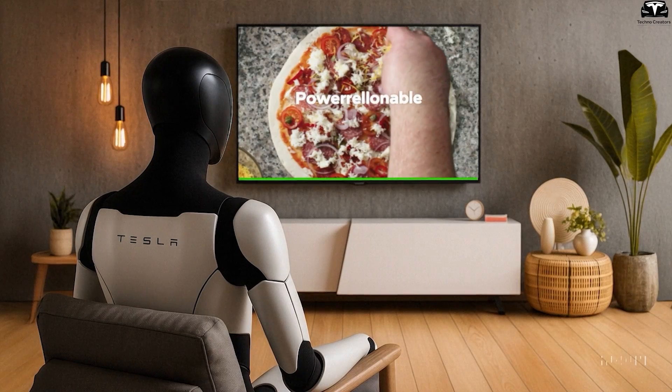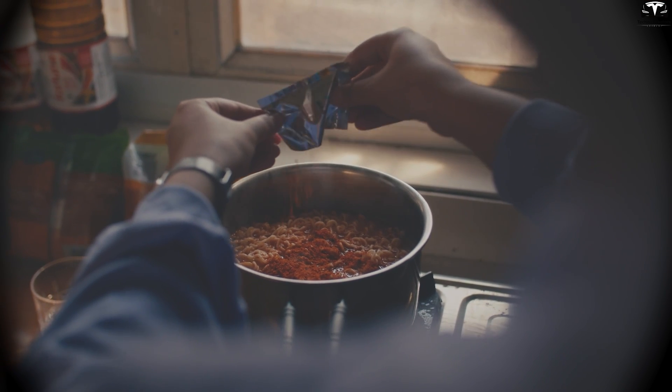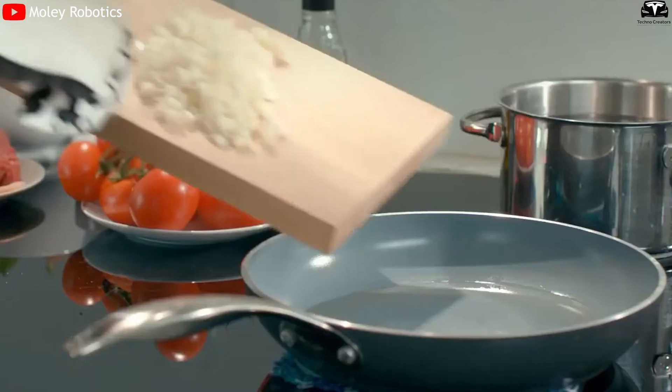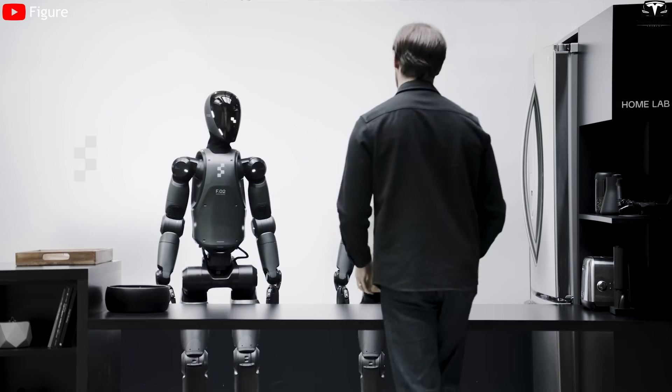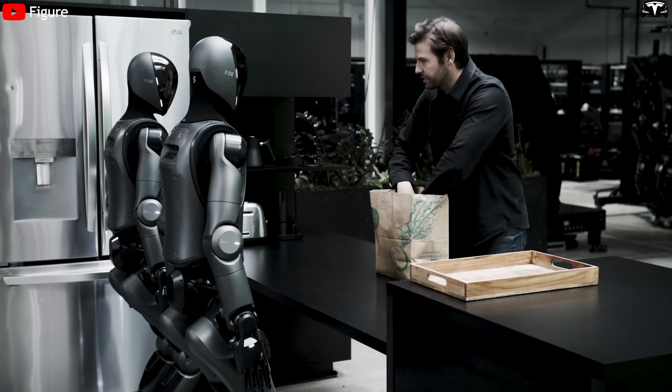Moreover, its ability to learn from video plays a critical role. The robot can watch a human cook, memorize each action, sequence, and force level, then replicate the task. This is something current robots like Figure 01 or Digit are not yet capable of.